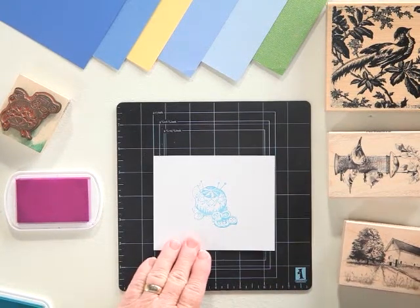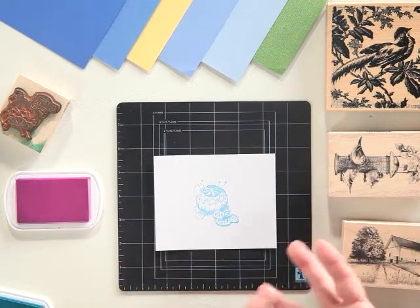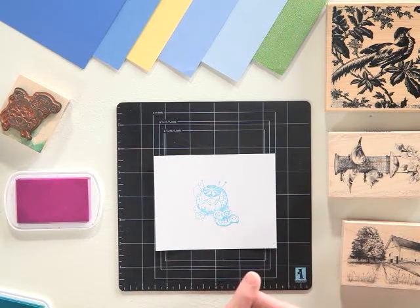Working with wood stamps, you can use any type of ink. You can use pigment, dye, chalk ink, or even a solvent. They all work equally as well.